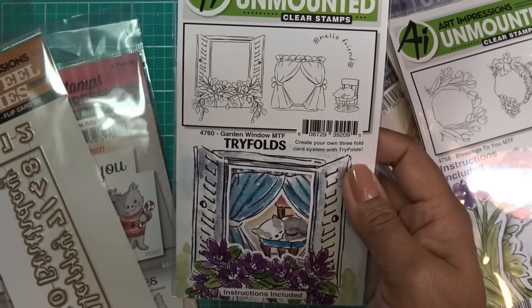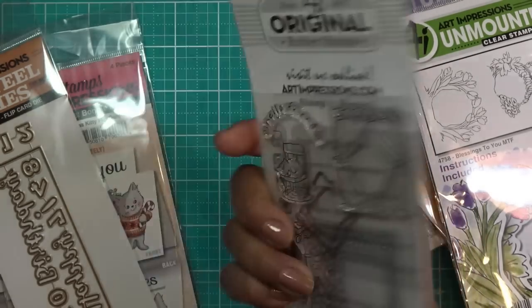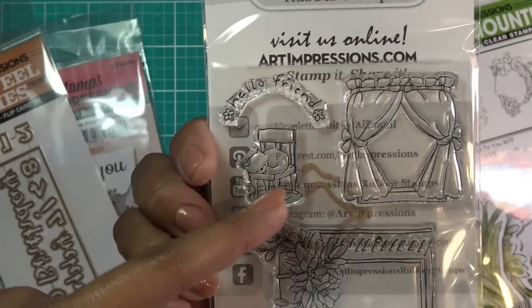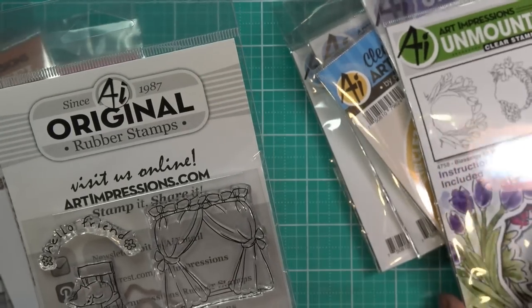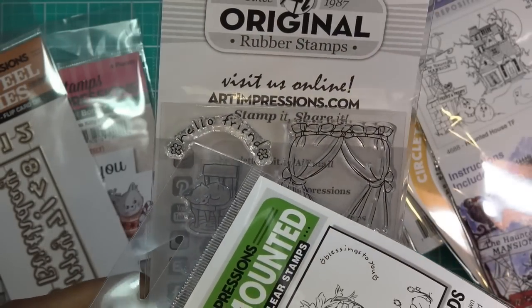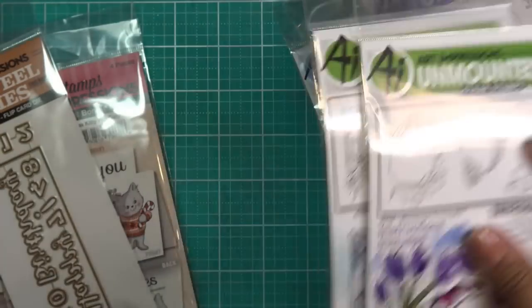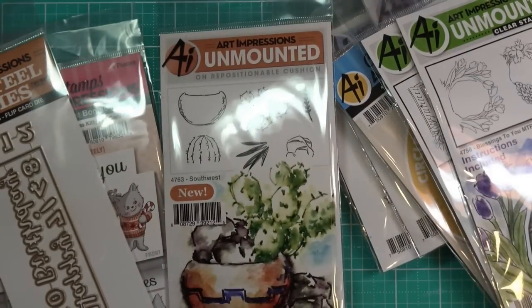This is the Garden Window Trifold 4760. Look how tiny this is — how adorable! The 'Hello Friend' is basically the same as the one I've already reviewed, and this one has 'Blessings to You.' So you can mix and match within each other.